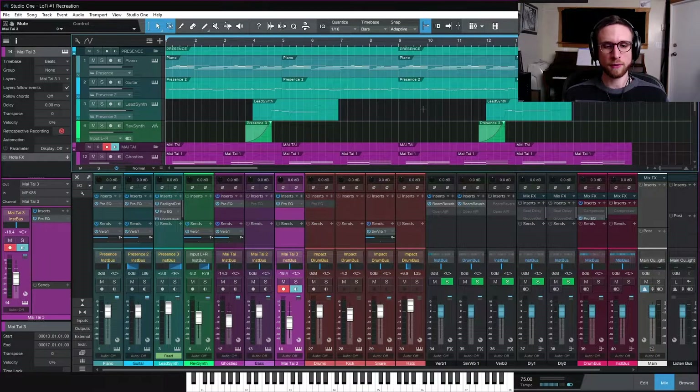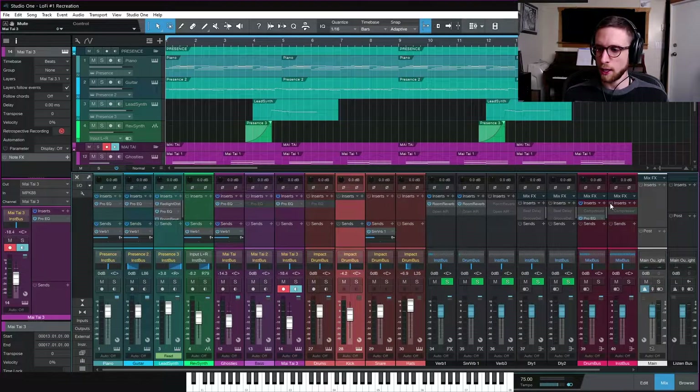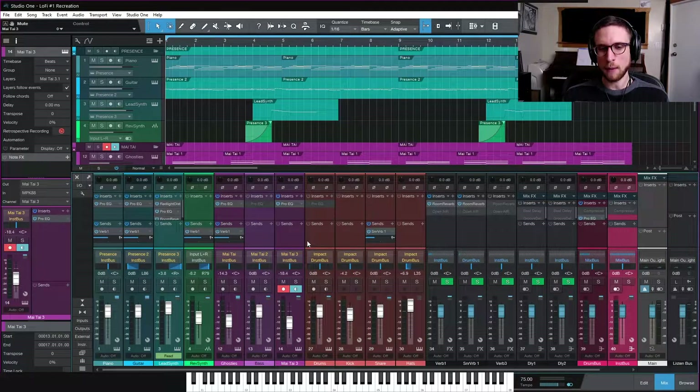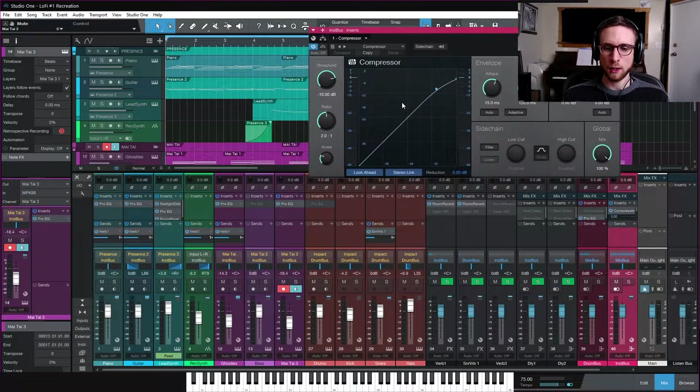The first crucial thing we have to do is get our sidechaining happening. We're going to enable the compressor on the instrument bus. If you need to do this yourself, create a bus and send all of your instruments except for the drums to this bus, as well as your reverbs except for the one on the drums. Then put a standard PreSonus compressor on that bus.